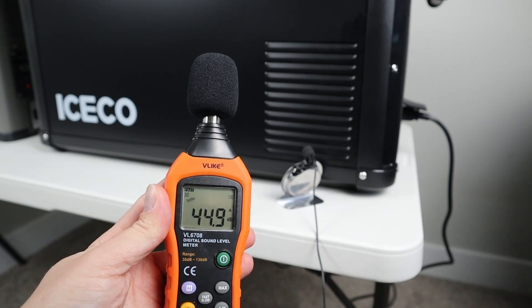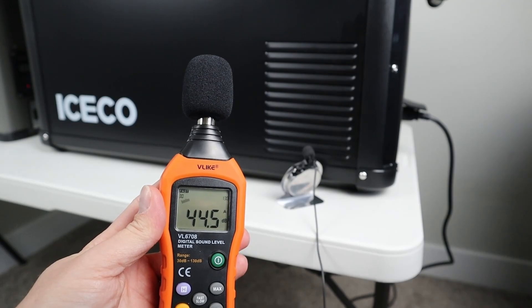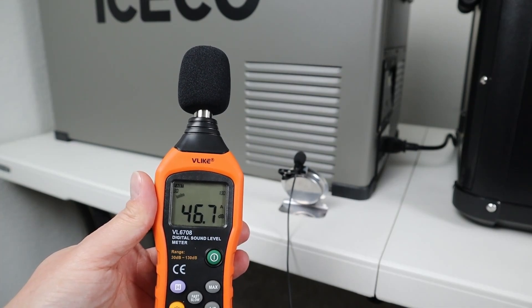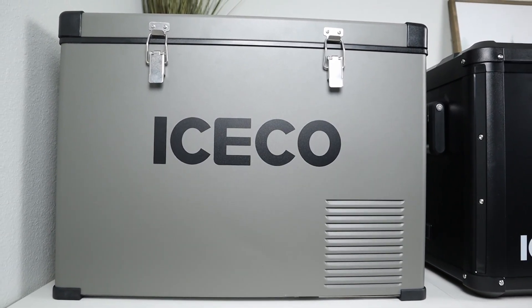Sound level testing was also done. The VL45 Pro was tested first, followed by the VL45. The VL45 had a slightly louder fan, which is why it registered higher decibels.